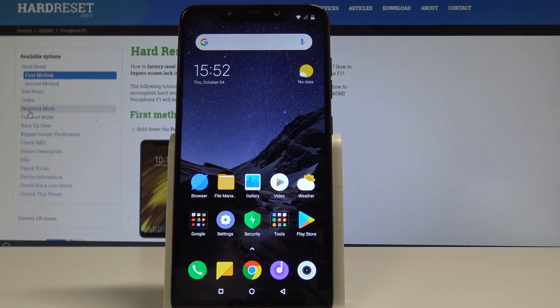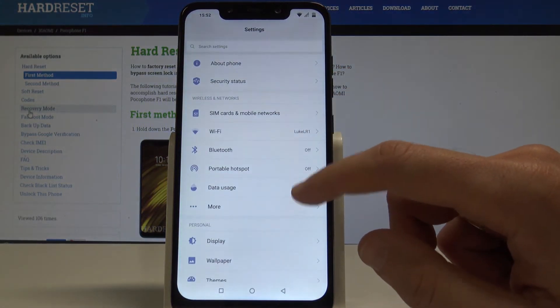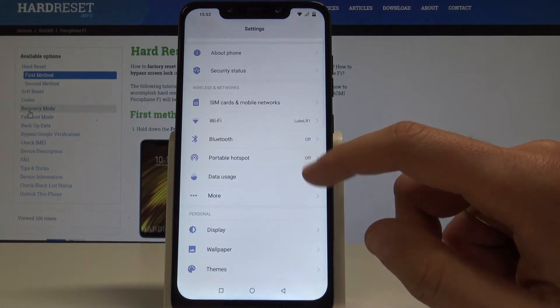Here I have the Xiaomi Pocophone F1 and let me show you how to enable portable hotspot on this device. Starting from the home screen, find and select Settings. From the list of settings, find and select Portable Hotspot.